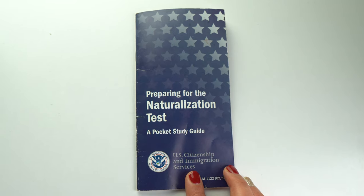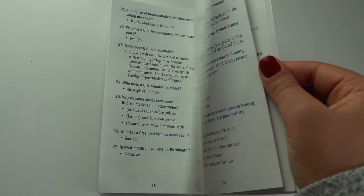In the previous episode we talked about your biometrics interview. When you go for your biometrics interview they give you a package, and one of the most useful things in this package is this little booklet to prepare for the naturalization test. Once you finish your biometrics interview, this is the right time to start preparing for your test, unless you have more time to spare and can start whenever you want.